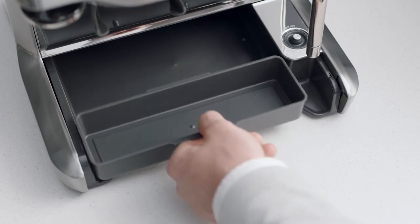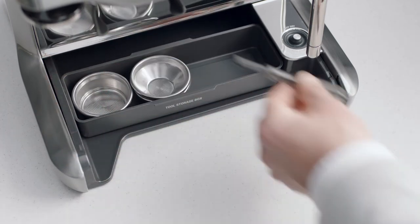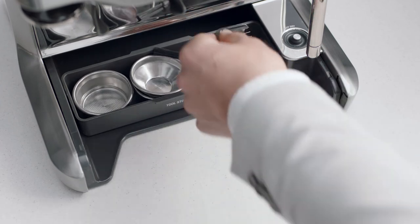You'll also find a useful tray that can be used to store accessories, such as filter baskets, burr brush, or cleaning tools.